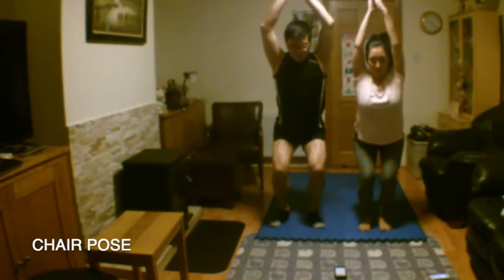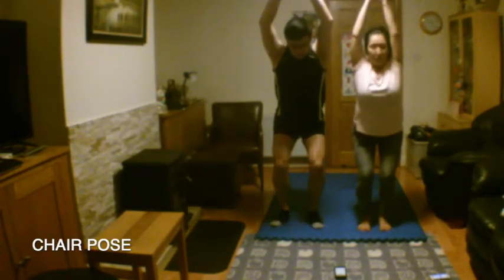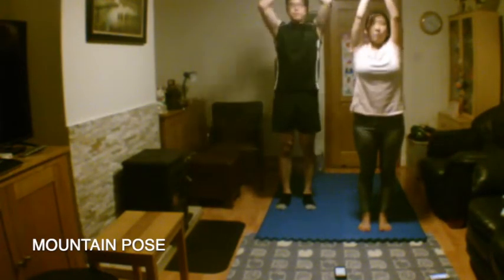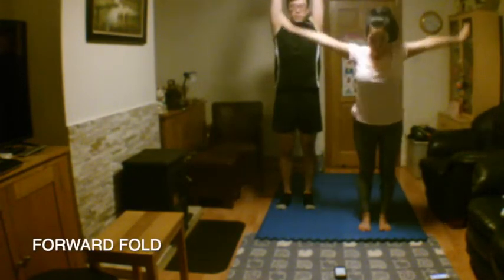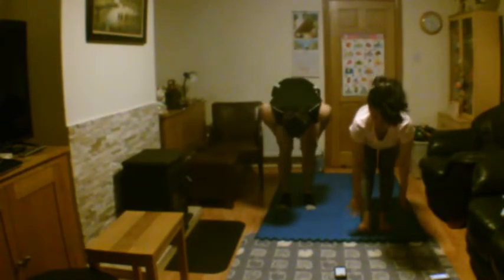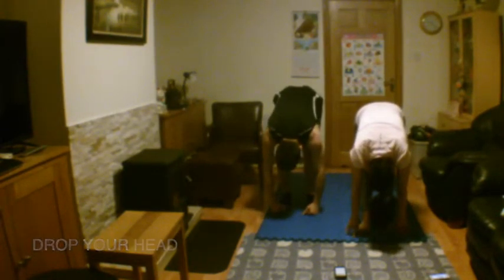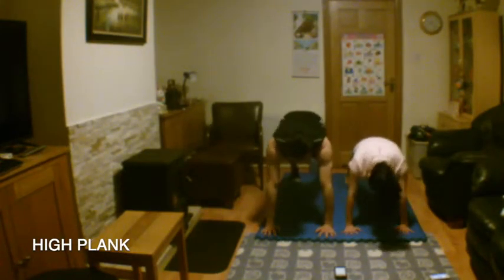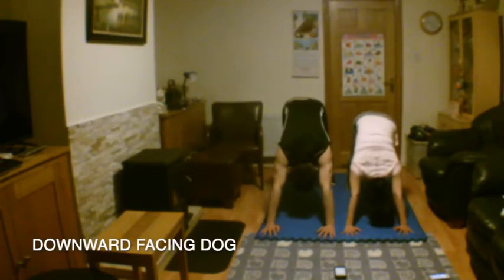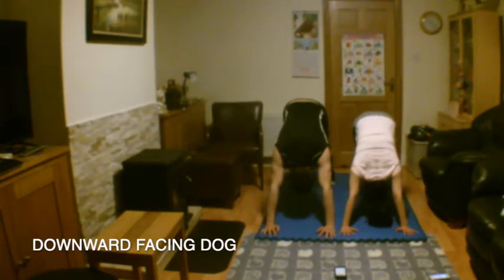For your next inhale, lift your leg to centre. Release your hands to centre. Inhale and extend your arms up into mountain pose. Exhale to forward fold, leading with your chest. Inhale for the heart lift. Exhale and step back. Let's take one more time on each leg.